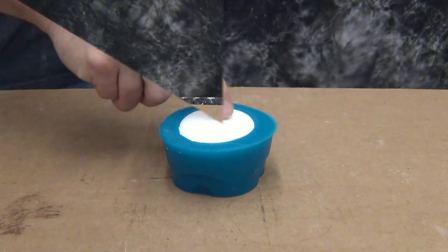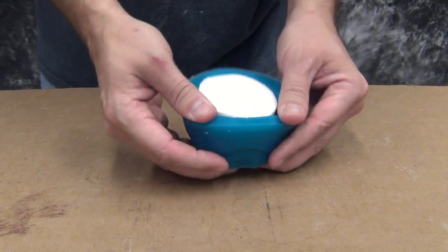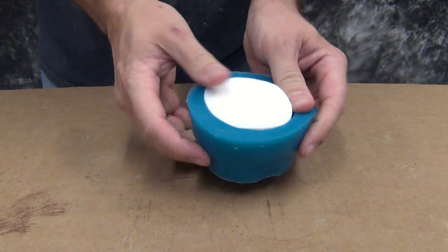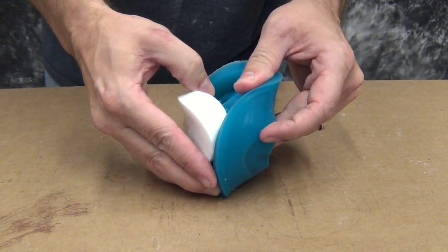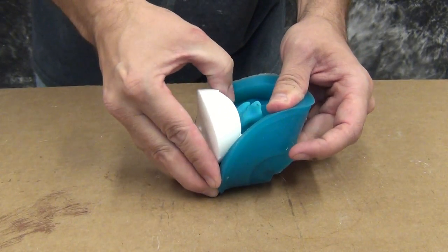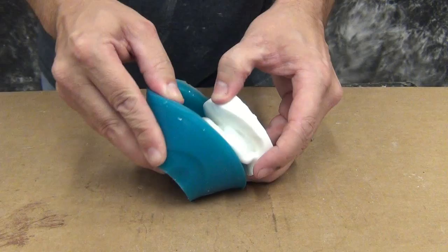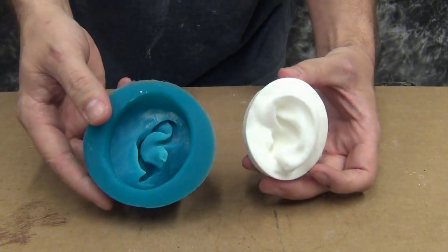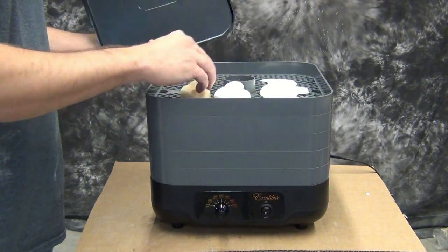You can typically demold your part in about 10 to 15 minutes. Once it's cured it has the consistency of a hard-boiled egg. One of the reasons we use a very soft silicone mold is to help demold it because it is somewhat fragile. Since most of it is water-based you want to be very careful with the part, and it is ideal to cast into silicone molds versus urethane molds.